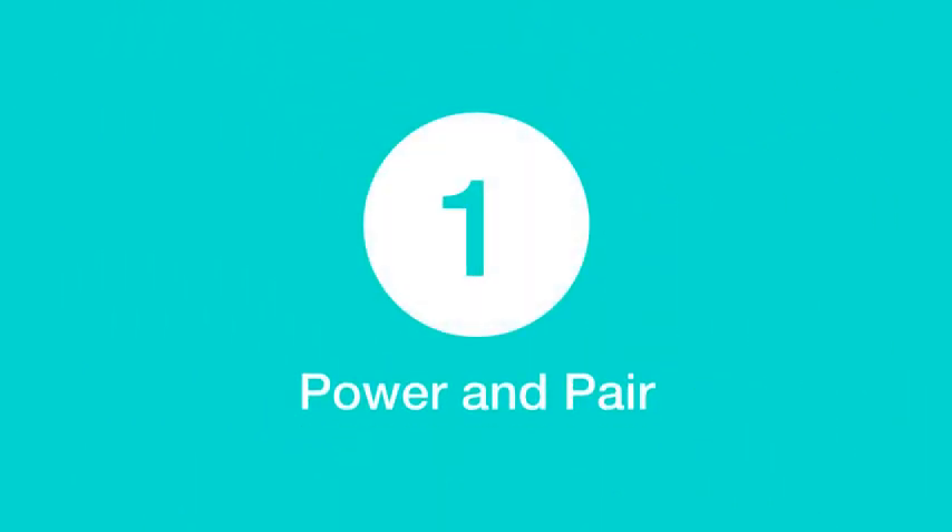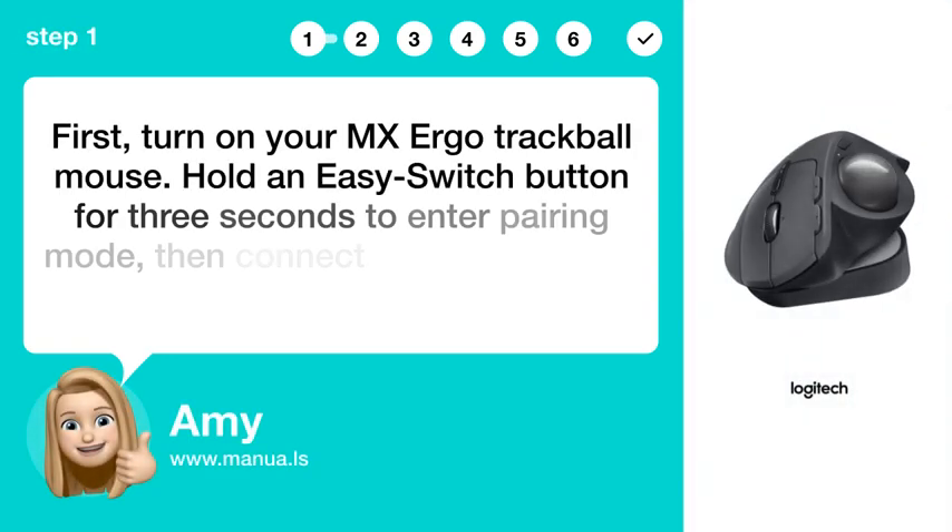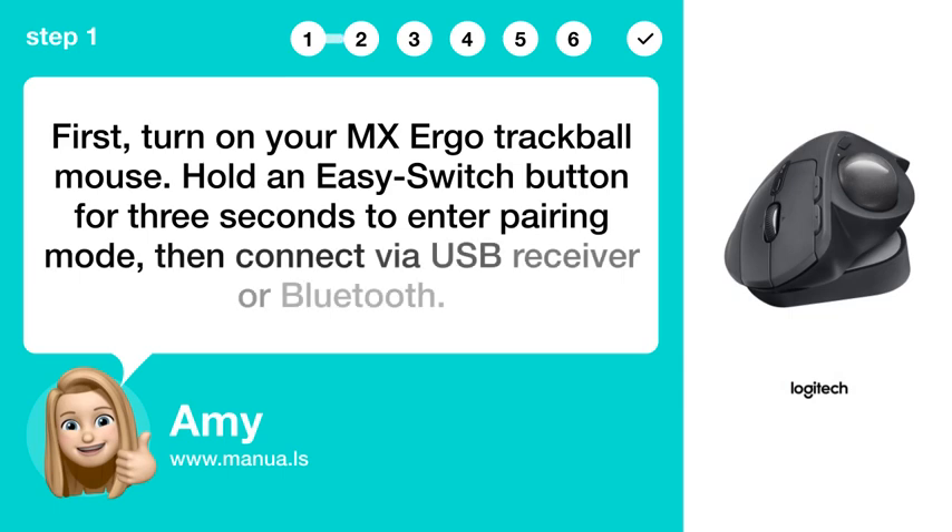Step 1: Power and pair. First, turn on your MX Ergo Trackball mouse. Hold the easy switch button for 3 seconds to enter pairing mode, then connect via USB receiver or Bluetooth.